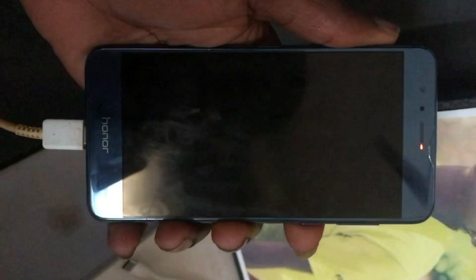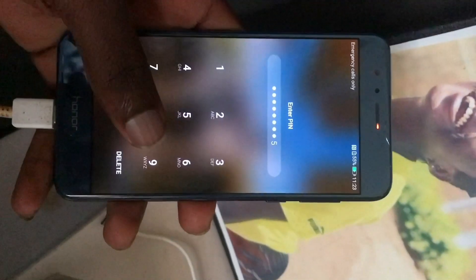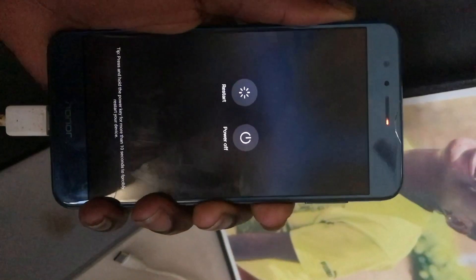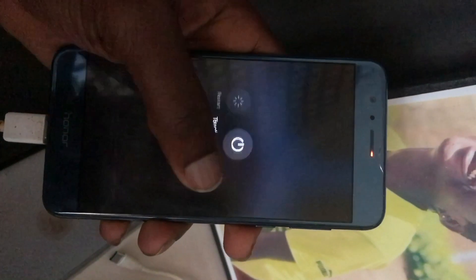Okay guys, this is Huawei Honor 8. This device is locked. I am going to factory reset and then bypass the factory reset protection lock.